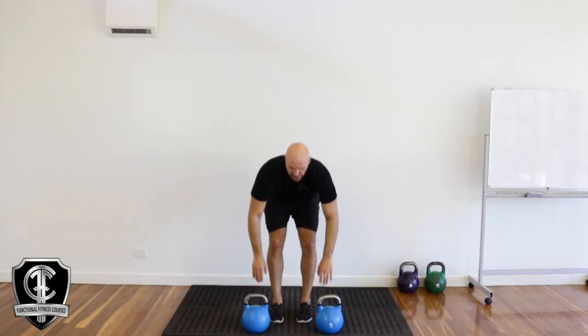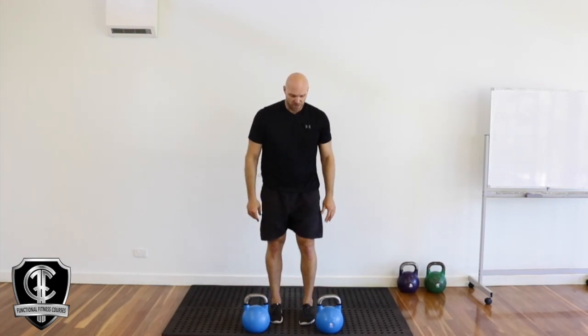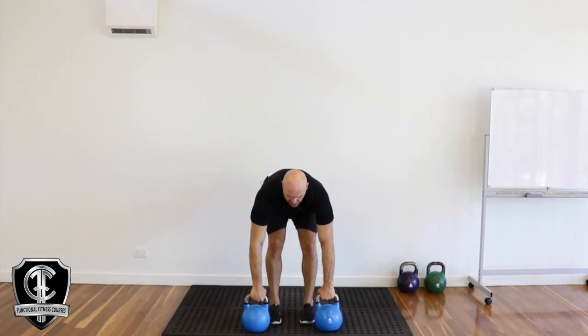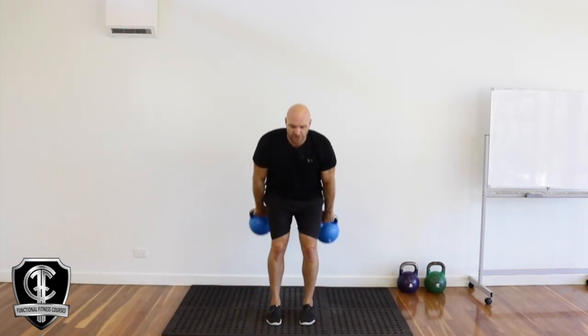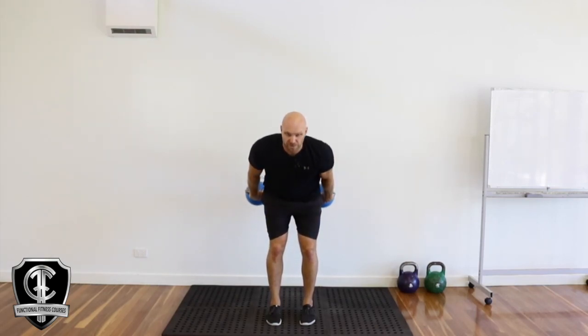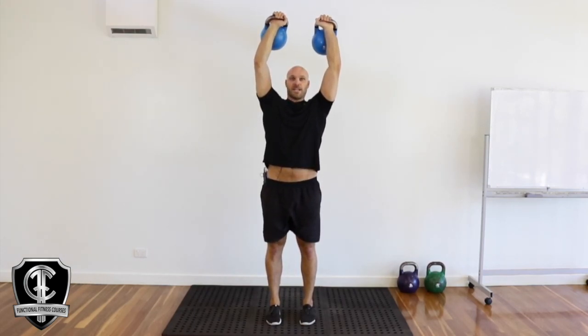Just like the swings when we did it before, it's exactly the same movement. Bring those kettlebells back — it's going to be a big hip drive to get those kettlebells right up over the head. Go back into that swing; you can just do a few swings to get the movement right, get that momentum, and then when you feel comfortable, go straight into that snatch overhead.